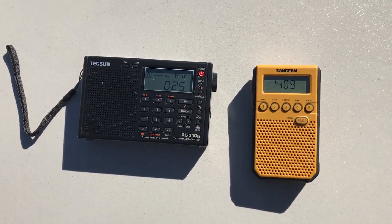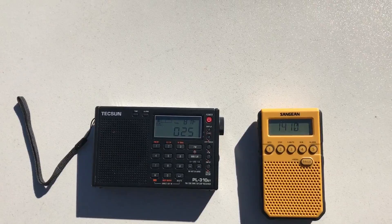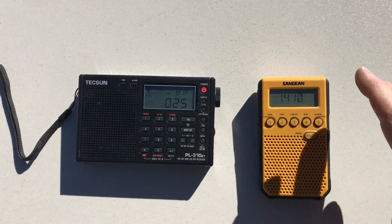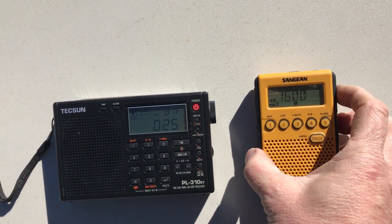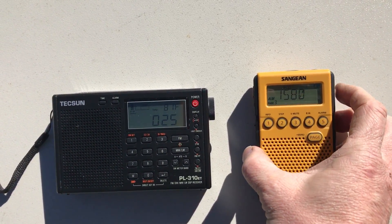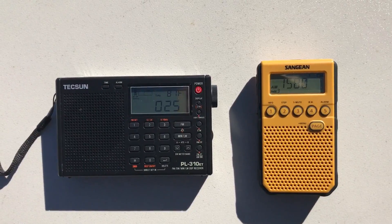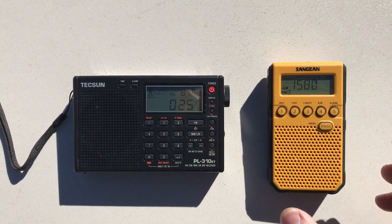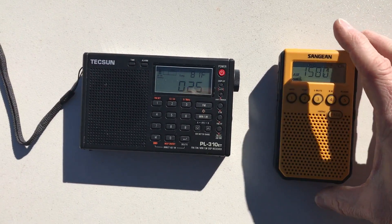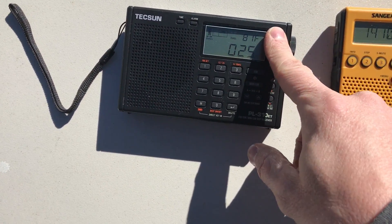To really demonstrate what the noise sounds like, I'll tune a little bit off frequency where there's not a signal, and you'll get a better idea. Now as a comparison, that's 1580 kHz, so let's listen to it on the Tecsun.